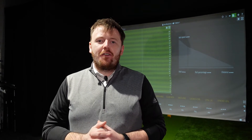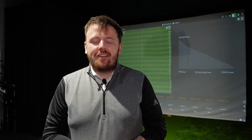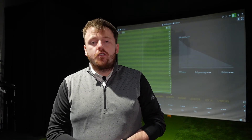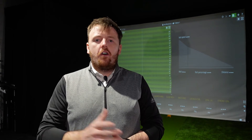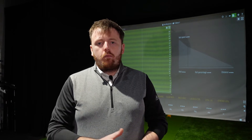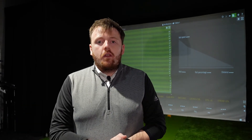Hey everyone, welcome back to the channel. It's Paul here at Northwest Indoor Golf, and today we're going to take a little bit of a break from the full swing side of things and delve into putting using our Trackman 4 and the putting module. Today I'm going to take this opportunity to do a comparison of a couple of styles of putter — not a comparison of brand, not a comparison of price points, but more a comparison of actual specification in terms of toe hang and general size and shape of club head.